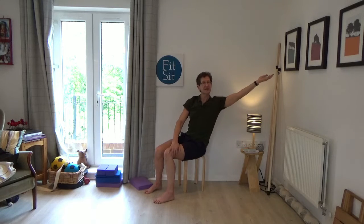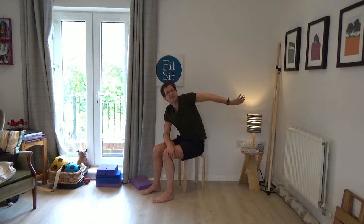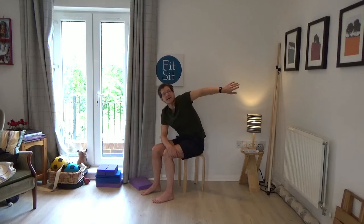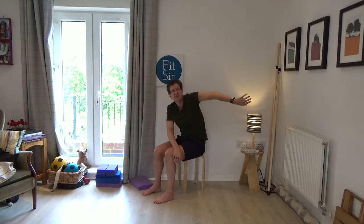Take your right arm behind you — some of you will be comfortable here, others can take it much higher, wherever you comfortably can. Think of reaching the arm away from you, turning palm up, then drawing the arm towards you, keeping it long, turning it around itself in the other direction. Look at the arm all the time. Bring your attention particularly to the rolling of the shoulder — rolling forward as the arm comes towards you, rolling back and down as it goes away from you.